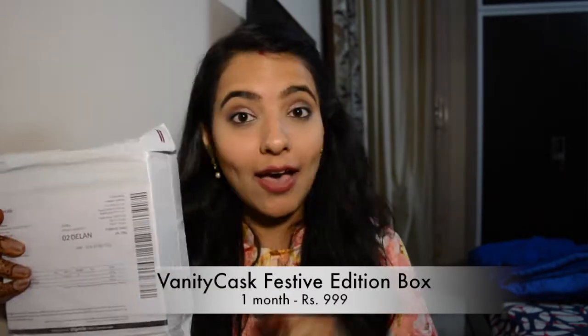I'm going to be unboxing a subscription box which I just received yesterday. It's the Vanity Cask box. I got to know about this brand from Instagram. This is the luxury box which retails for 999 rupees for one month. If you take a subscription for three months, that will cost you about 2400 rupees and you get a free product worth 4800 rupees.